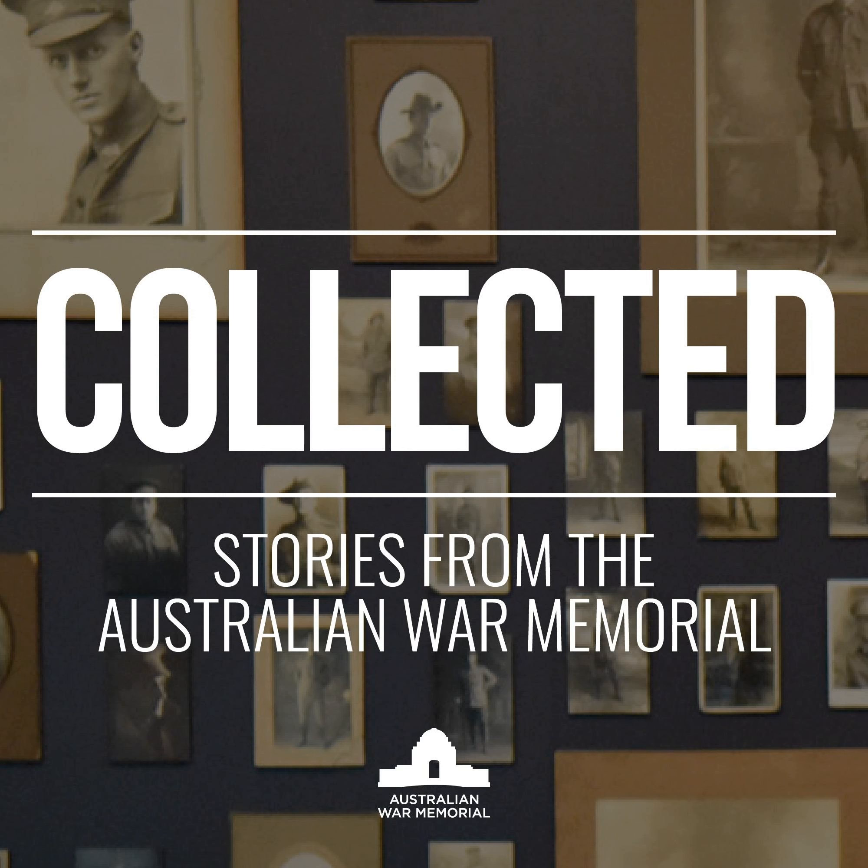Margaret Farmer is senior curator of honour rolls, official and private records. She's also a big fan of this song and the role it played in the Australian peacekeeping mission on Bougainville. Fred was on Bougainville as a peace monitor, as part of the peace monitoring group — New Zealanders, Australians, Fijians and Ni-Vanuatu who had been invited onto Bougainville to create the conditions of peace for the Bougainvillean people, who'd been in an intense civil war for the best part of 10 years.